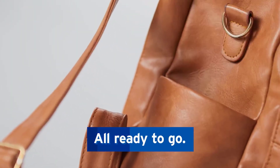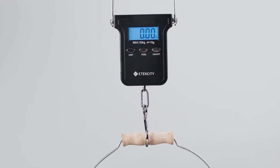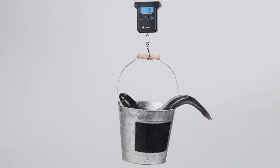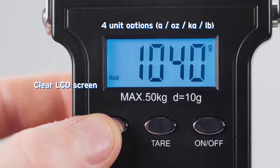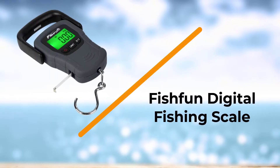Once your reading is locked, you can take the fish down and see the weight. The blue backlit screen allows you to read clearly in any environment. To save battery, the scale will shut off automatically after 60 seconds of inactivity, or you can press the on/off button to turn it off.